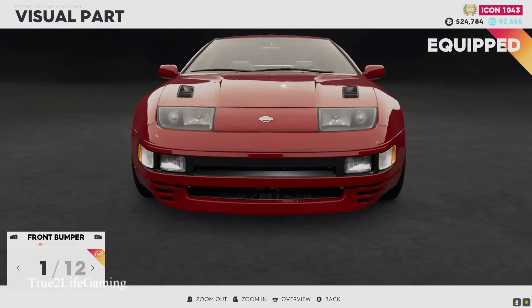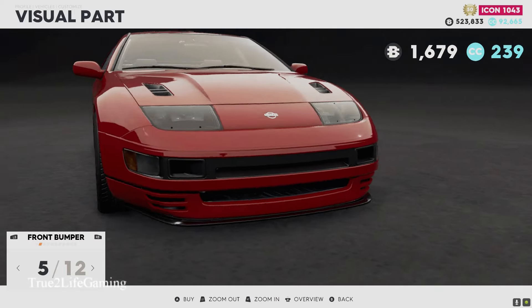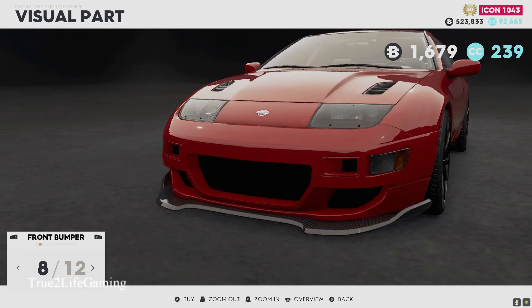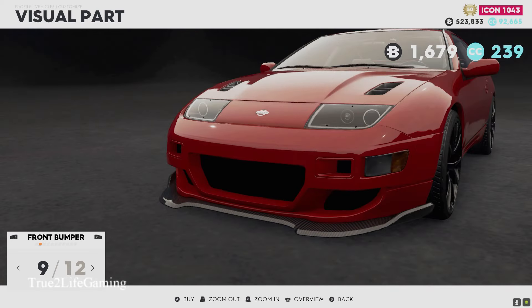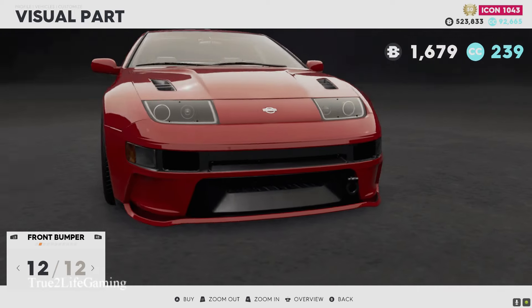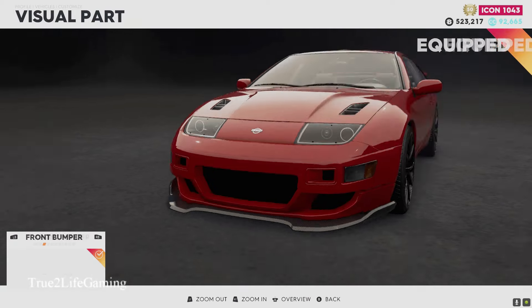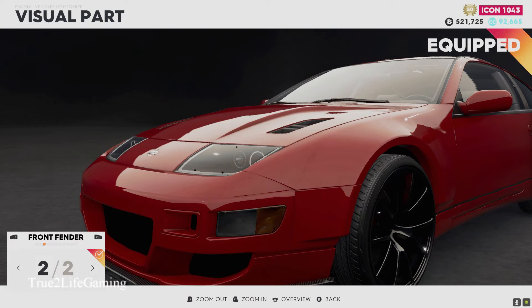For bumper options you got 12 of them. I like those lights, but let's see what else they got. I like this bumper right here — yeah, that combination looks dope. I'm gonna go with this other option.